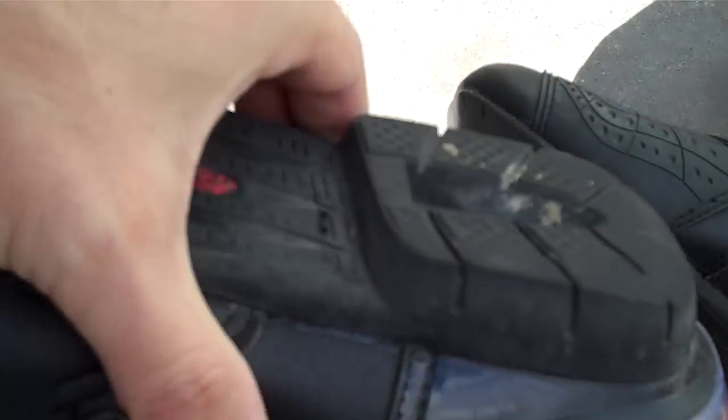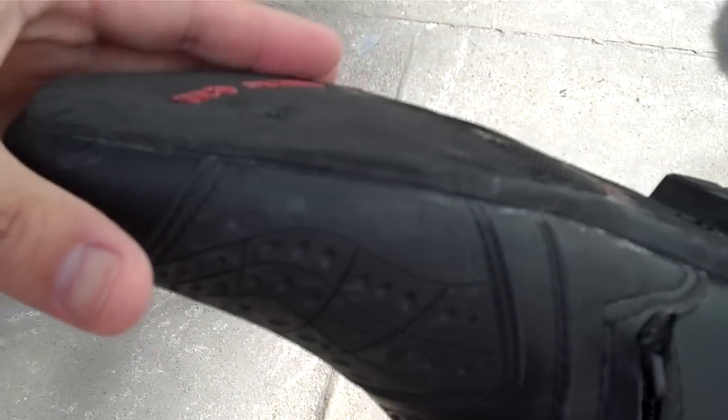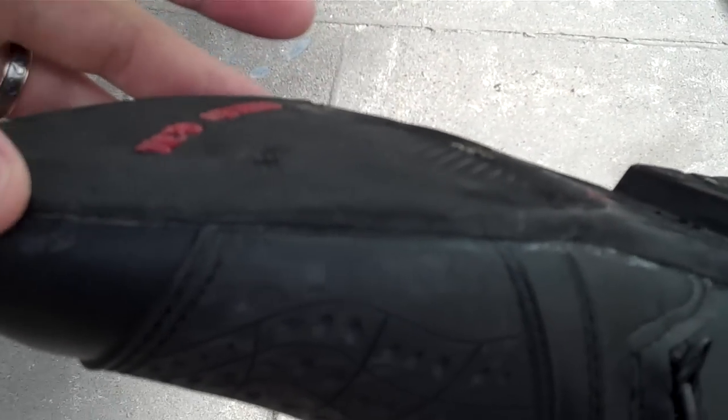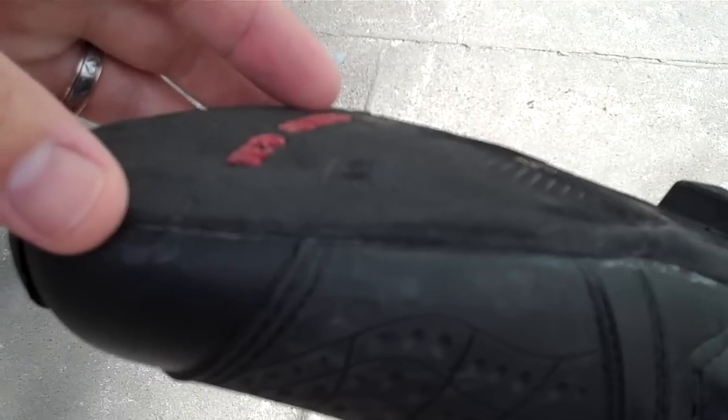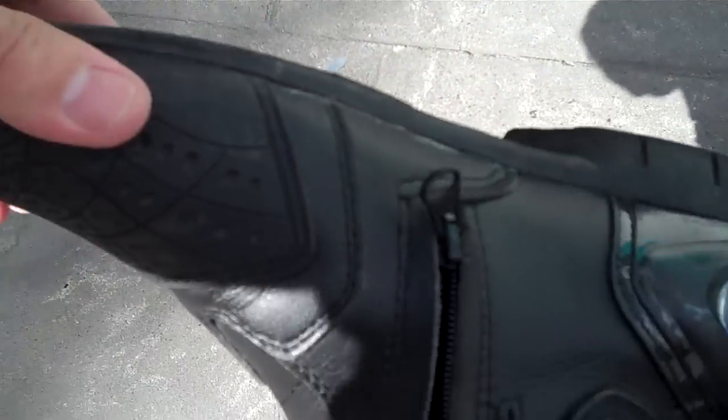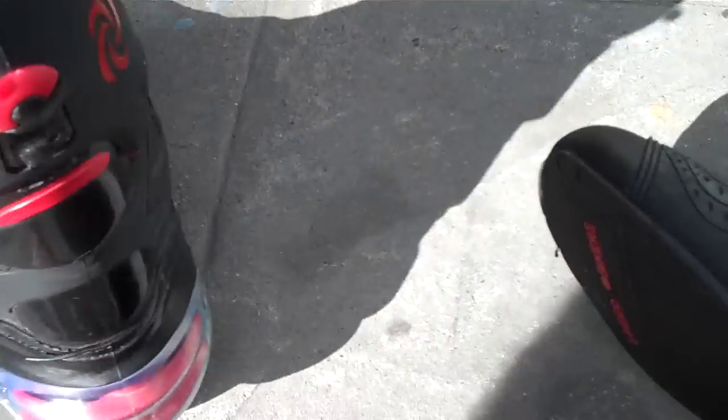It's not that bad. I am in the process of saving up some coin to buy a proper set of city soles and eventually get the soles replaced. These ones up front are starting to get a little bit thin, but they're not that bad.